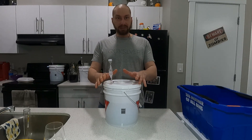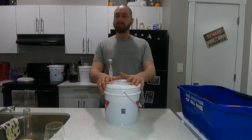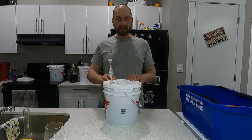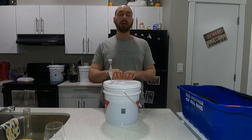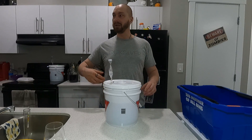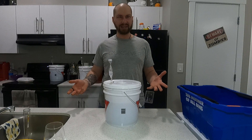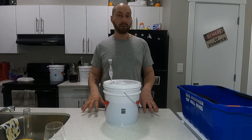And there we have it — Carrot Cake Mead! The whole reason I first made this, back in January, is that my father is turning 70 this year and carrot cake is his favorite dessert. I thought I'd have a little fun with it. It turned out way better than I thought — I was worried about fermenting carrots, but it turned out great.